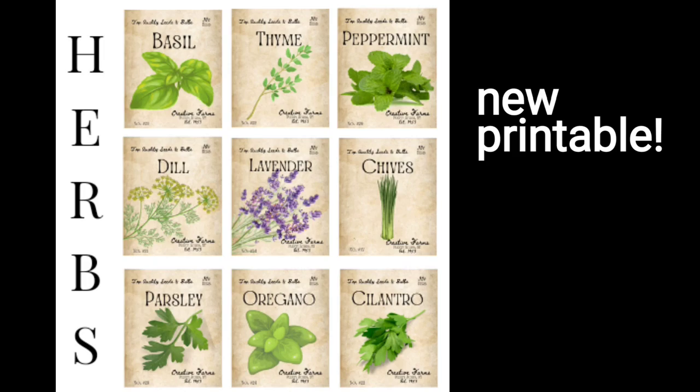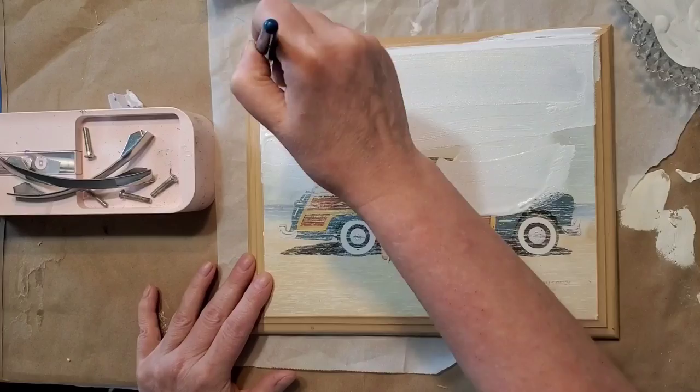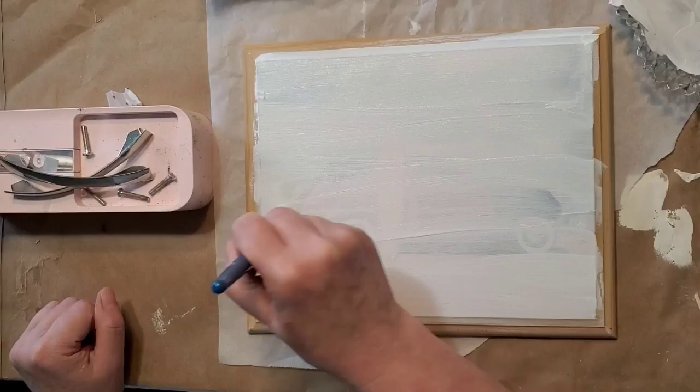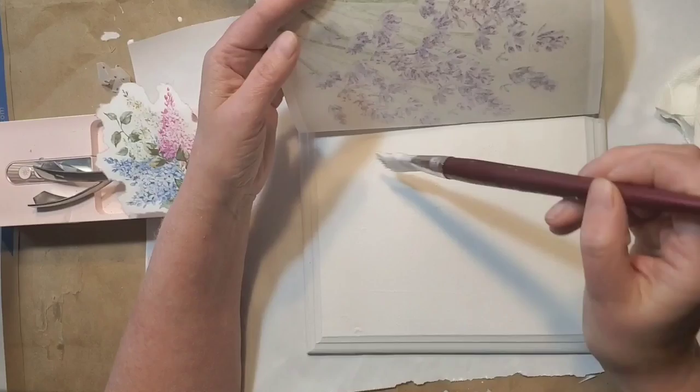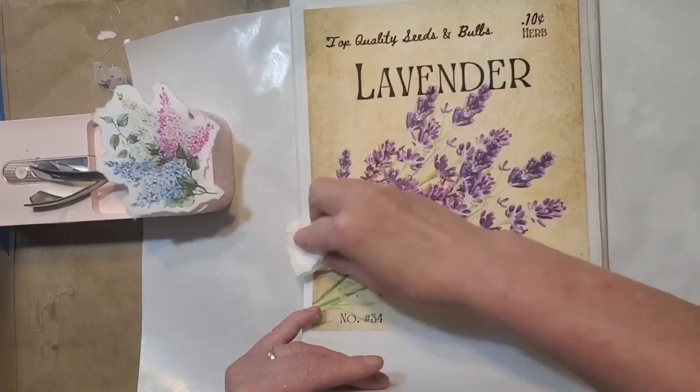For project number one, I'm going to be using one of the new printables from the herb seed packets — it's the lavender, which was also in the flower one from last week. You can resize those seed packages, and that's what we're going to do here to make a little sign. I'm applying two coats of gesso and then some DIY paint in vintage linen. I resized the image over in Canva to fit this wooden board, which I got for free from a friend.